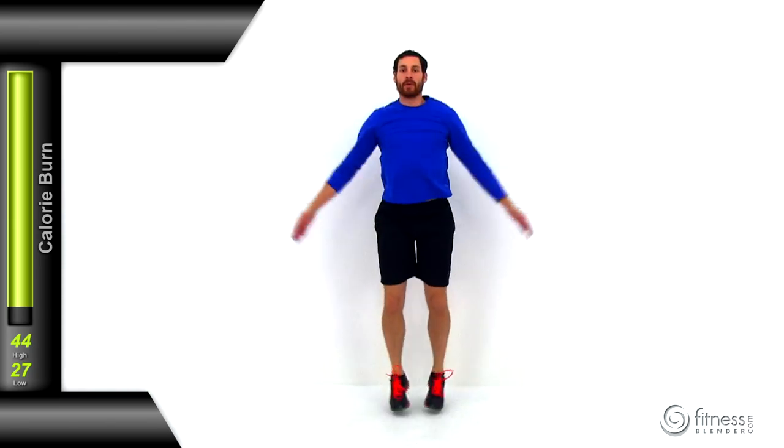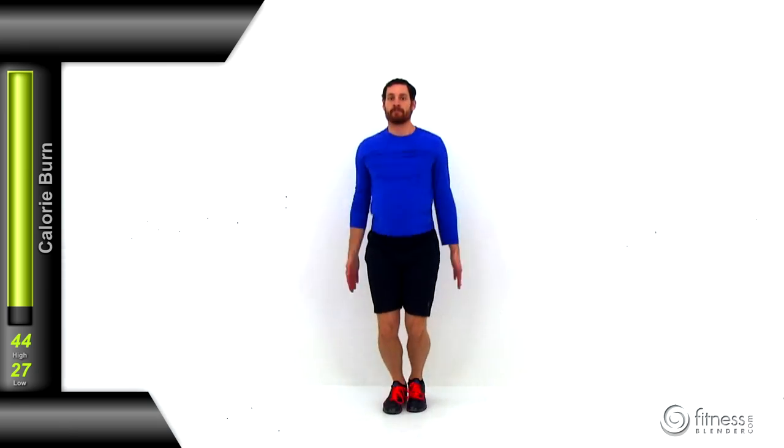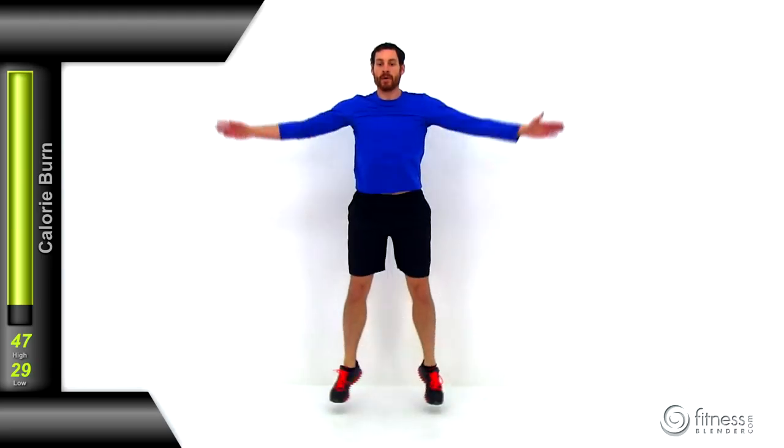Traditional jumping jacks — get those arms and legs moving nice and quick. Get those hands up over the top of your head at the same time those feet come out. As those feet snap back together, those hands come back down to those thighs. Keep that motion going strong, making sure that shoulder is nice and tensed. You don't want to just flop those arms around — make sure everything is a nice, deliberate motion, contracting all those muscle groups throughout that shoulder and upper arm.